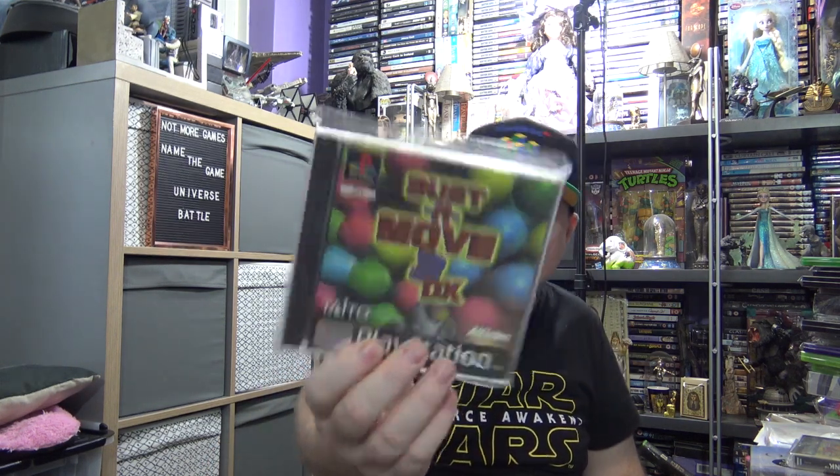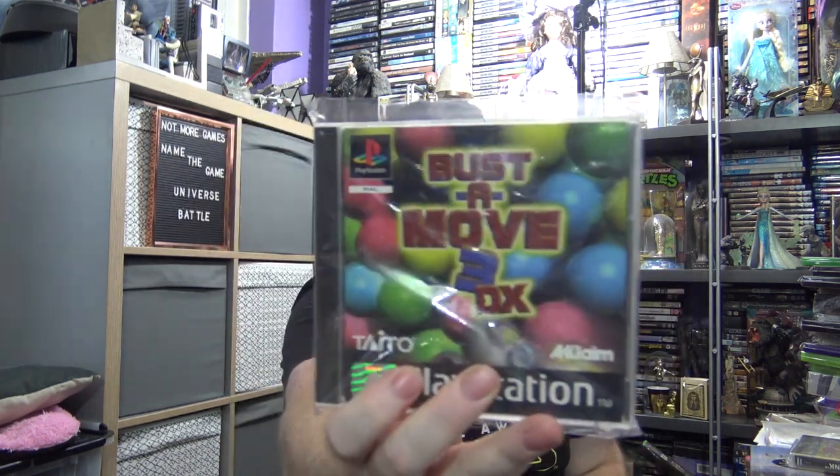Let's do this in order — start off with PS1 games. Got these games in a charity shop — they had them for £2 each and I didn't have them, so point blank. Light gun game — I do have a CRT TV so I can play this — and 2 quid, that's a steal. Buster Move 3DX — again, my first Buster Move game on the PlayStation. 2 quid, that's a steal.